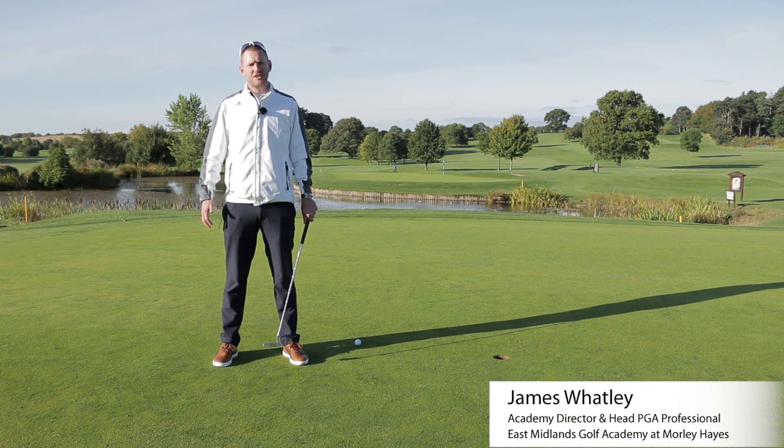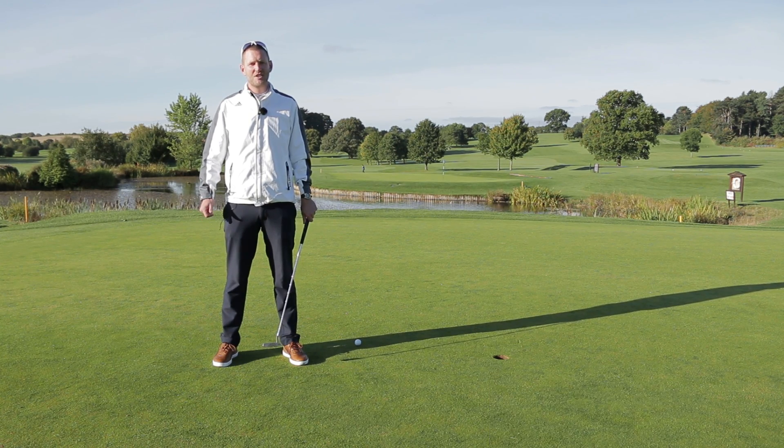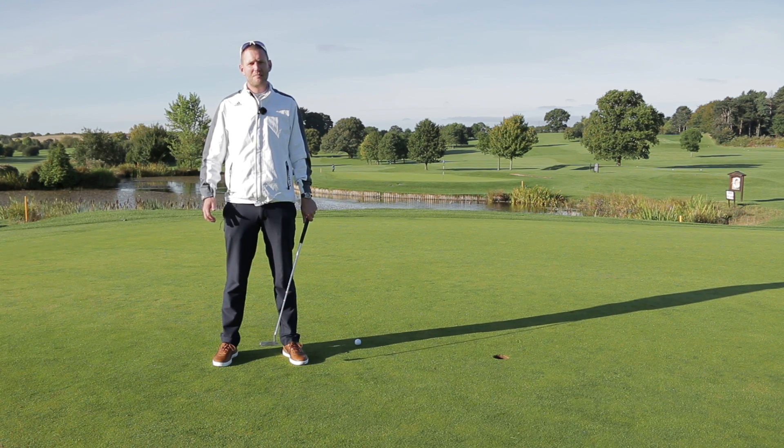Hi, I'm James Whatley, Head Professional of East Midlands Golf Academy at Morley Hayes. Today I'm going to teach you how to hold that three-footer your friend won't give you on a Saturday morning to make him buy the beers.